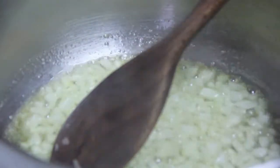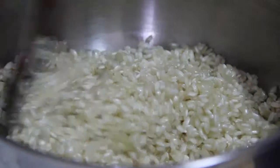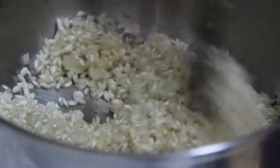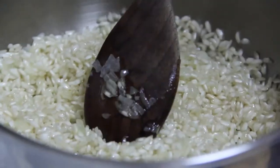After a couple of minutes, when it's transparent, add the rice and toast it. Stir from the center to the side. Try not to stop. Toasting it is very important because the grain of rice might have pores, which are getting closed. And you maintain al dente the rice until the end. Cook for a couple of minutes.